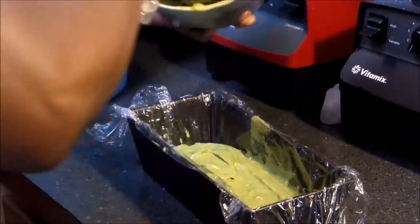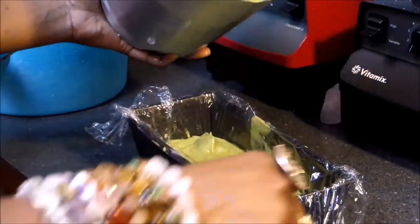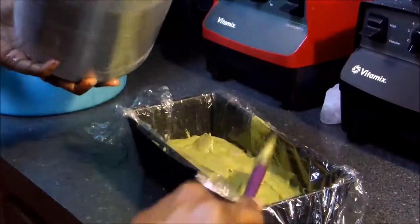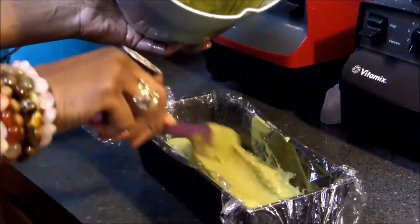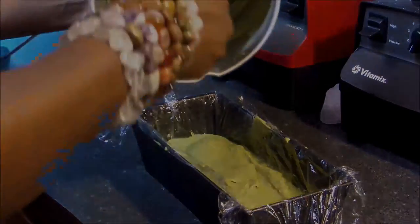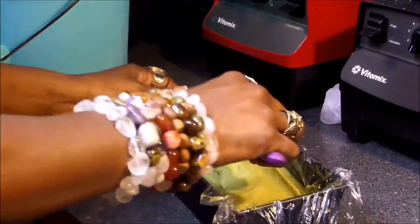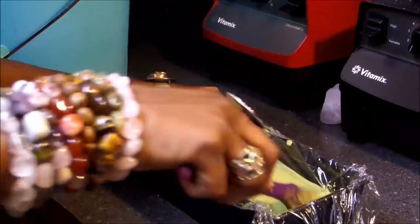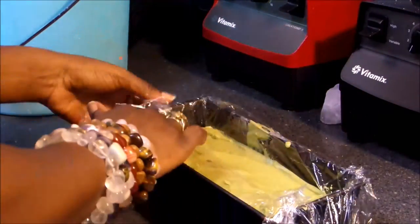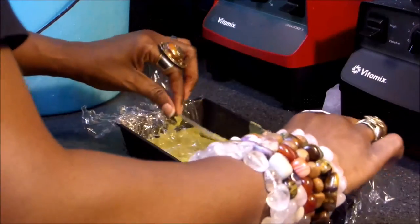After 30 minutes have passed, your ice cream will be firm but not fully frozen, and that's the perfect texture you want. Now transfer it into a loaf pan and pop it into the freezer for about two to three hours or overnight depending on what time of day or night you're making your ice cream. Once your ice cream is fully frozen, it's ready to scoop. Serve and enjoy.